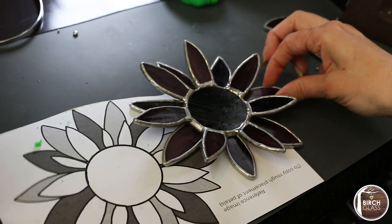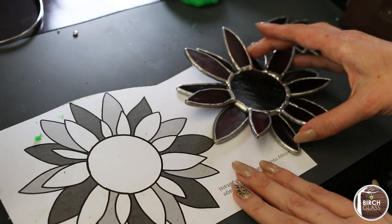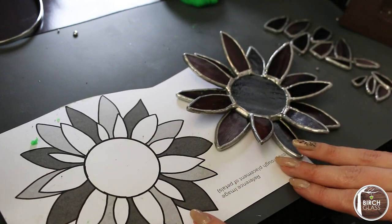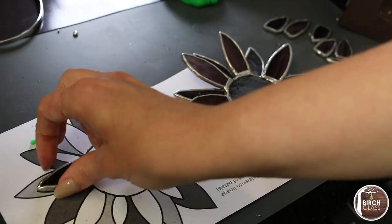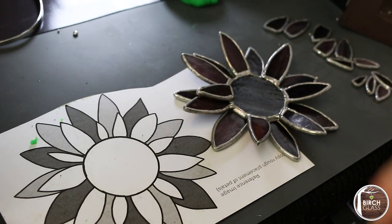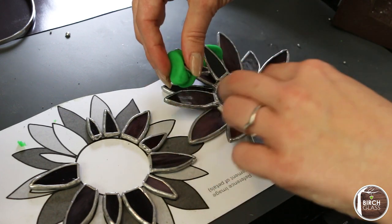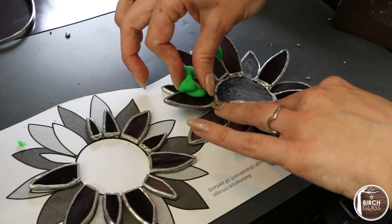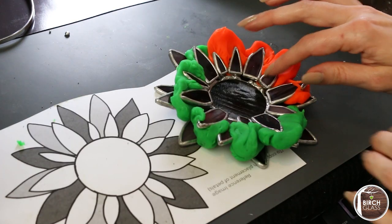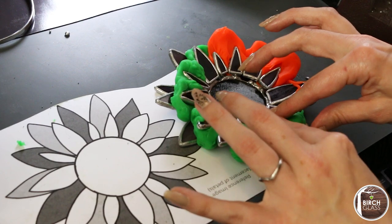Now it's time to attach the top layer of petals. Slide your pattern out so it's next to your piece — this helps with the placement of where each petal should go. Ensure your pattern is the same way round as your glass piece so far. For this layer I used big blobs of Play-Doh underneath the tops of my petals to put them into place. This can be a bit fiddly but you can always tweak them afterwards. Ensure they are all at the same angle again, then flux and solder them into place.